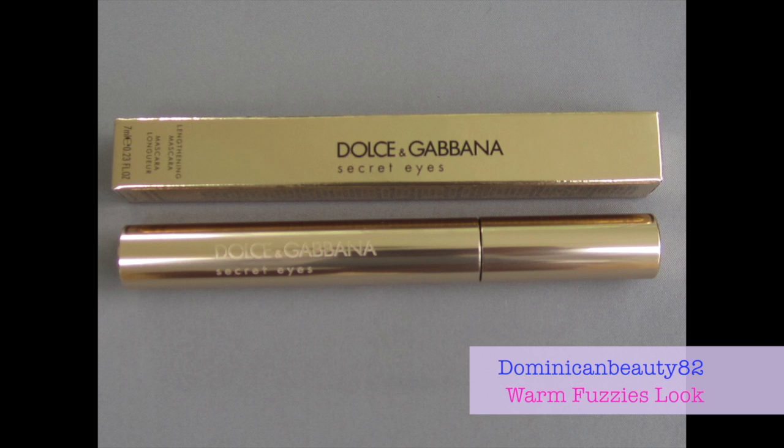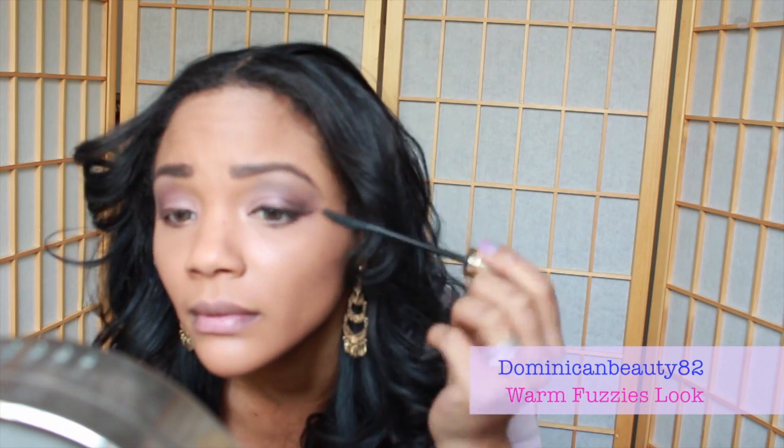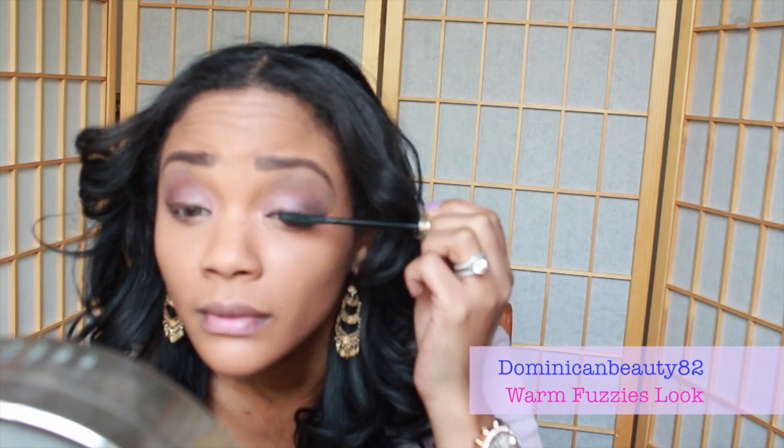Now add your favorite mascara to plump up your lashes. Remember, less is more on this step as we want the look to appear very natural and carefree.